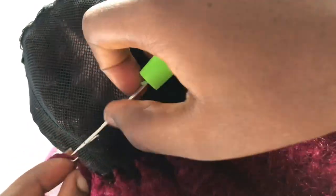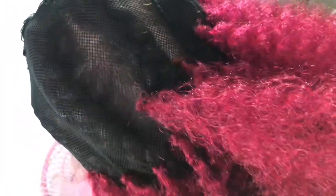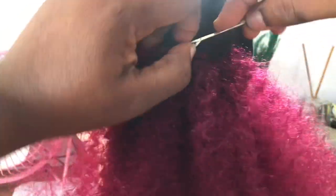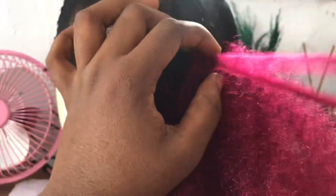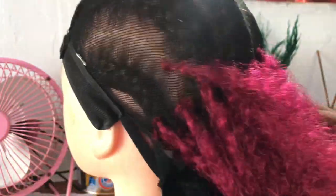I decided to use this color — one because I want to play with colors, and two because this is the one I have at home. Instead of buying another one in another color, let me just use it. This process took me about three hours — just three hours and a few minutes, not ten minutes. It didn't take so much, although it was really, really tiring. But there it is — it came out so beautiful.